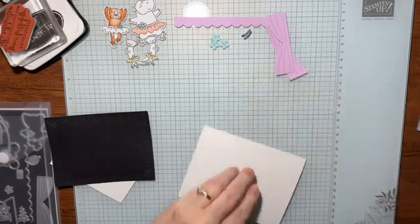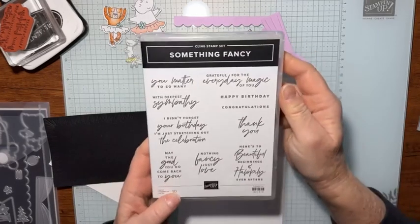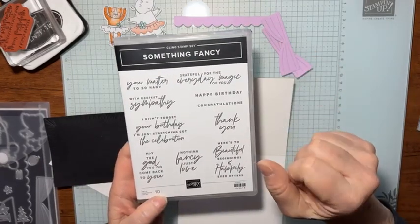We'll fold that in half, and let's go ahead and stamp on the inside. On the inside, because I am a little late with their birthday.